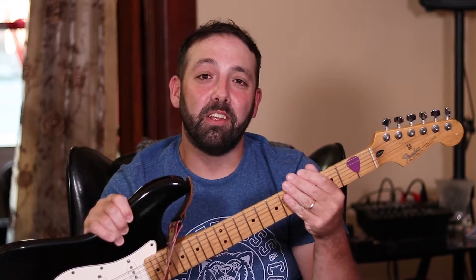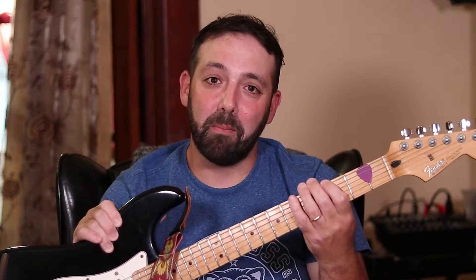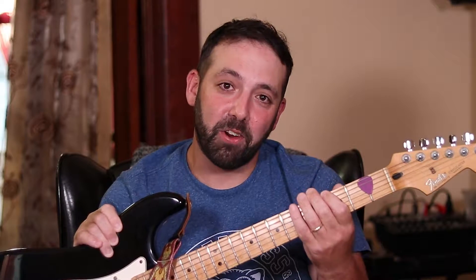What's up? This is Guitar From The Heart, and today I want to show you a cool trick that you can use to take your plain old six string guitar and make it sound much thicker and heavier when you want to. That's coming up.